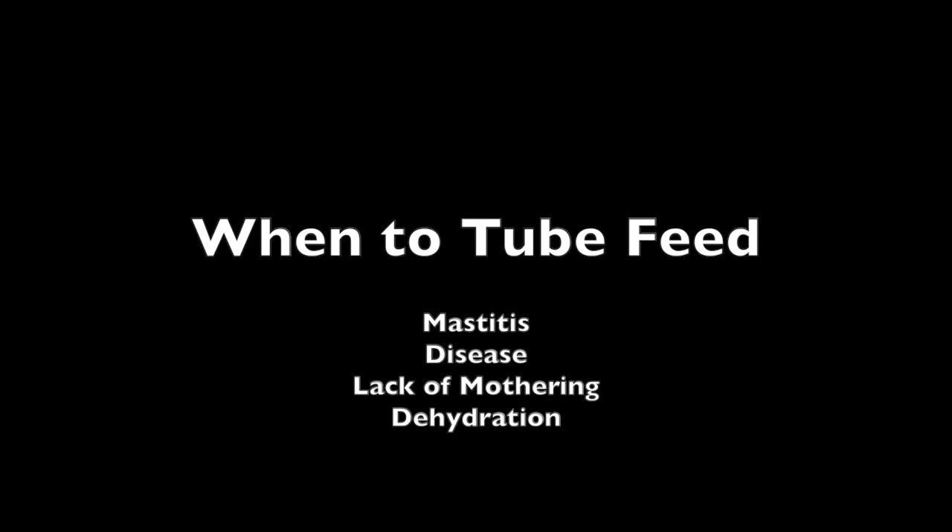The most important factor when tube feeding lambs is determining when it is necessary. Lambs that are too weak to nurse are good candidates, as well as lambs with mothers that are lacking milk in situations such as mastitis, disease, or plain lack of mothering. Tube feeding can also be used to hydrate lambs with diarrhea by adding electrolytes.